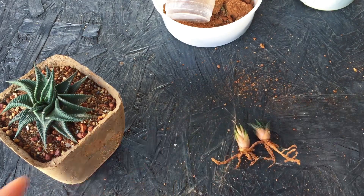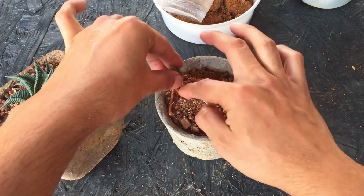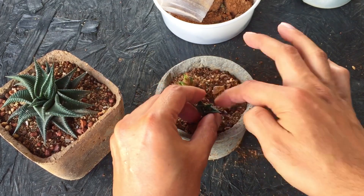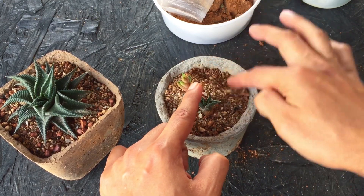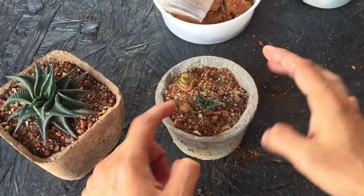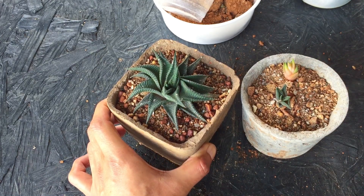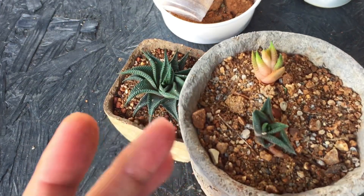Now for the pups I'll put them into soil as well. I'm using a smaller pot since they are still very small, and I'll just push the roots into the soil. There we go — first one in, then the second one. It's the same soil mix I use for all my succulents: 80% aquarium sand and 20% filtered garden soil with a lot of gritty material. We now have three Haworthia limifolia.